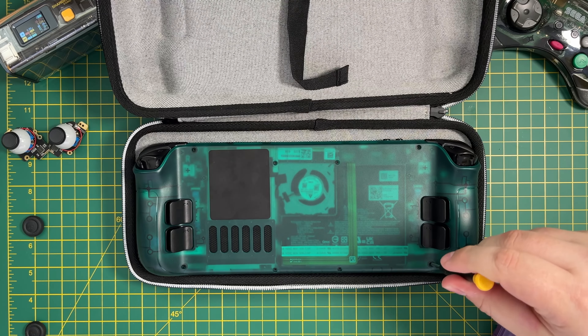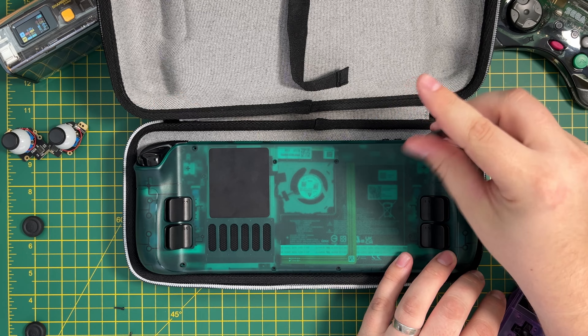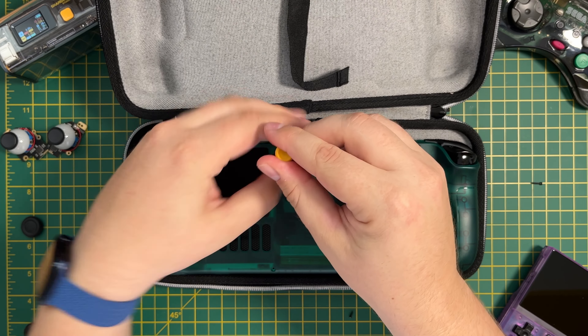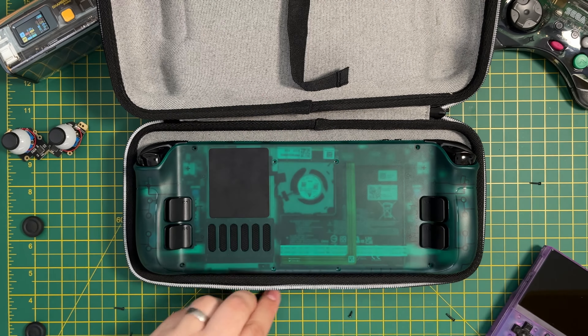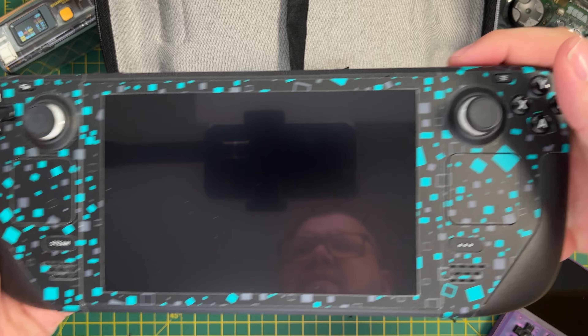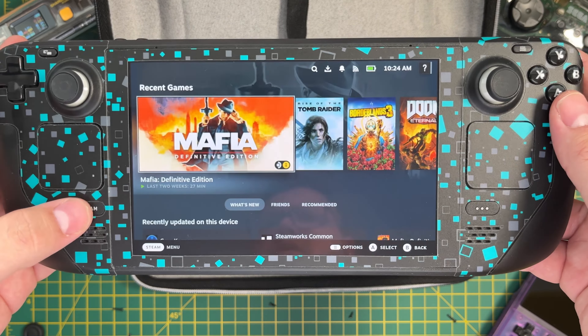There are eight screws on the rear that need to be removed. The four on the outer edges are longer screws, so be sure not to mix these up and make sure you stay organised. Before taking the back off, I actually wanted to show you how accurate my current sticks are for comparison later, so here I'm just booting the Steam Deck back up.